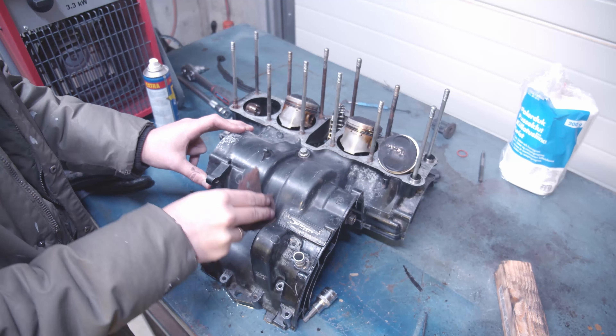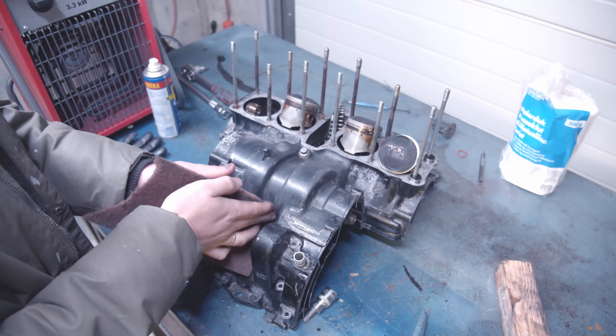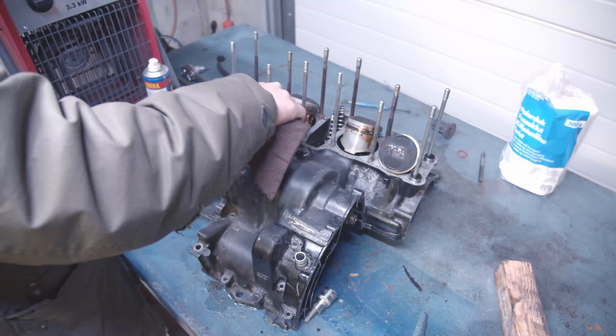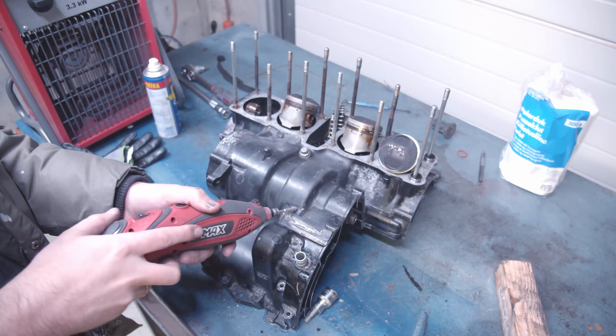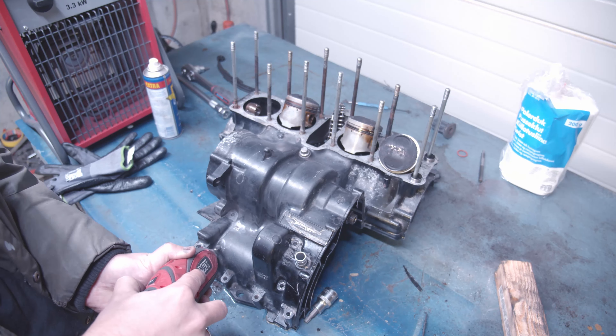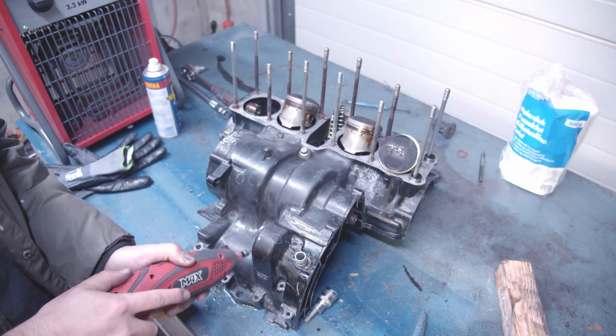There's one parts engine that I dismantled totally, and then there's the other engine which I just sandblasted and painted without dismantling anything pretty much.